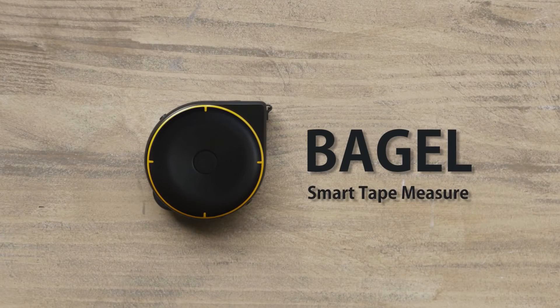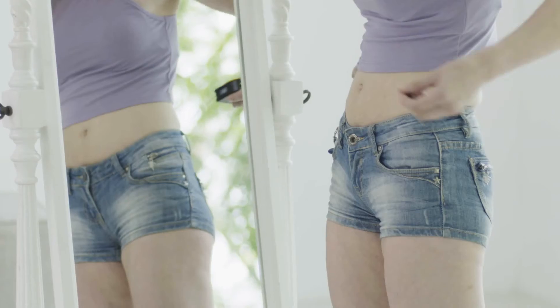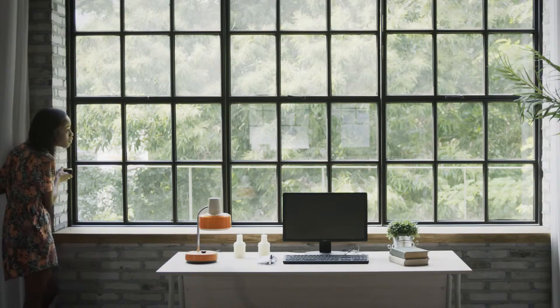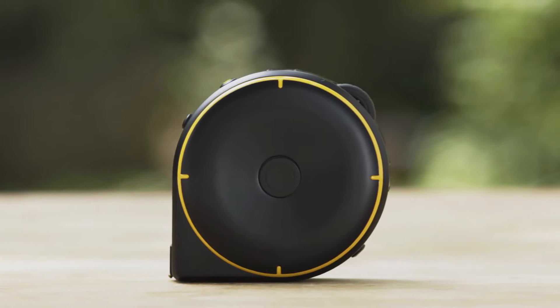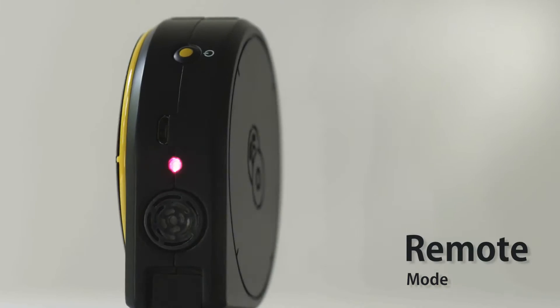Now there is. Introducing BAGEL, the smart tape measure. BAGEL lets you measure just about anything, at home and at work. BAGEL has three different modes: string mode, wheel mode, and remote mode.